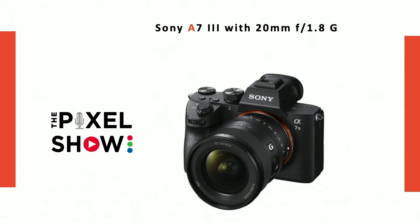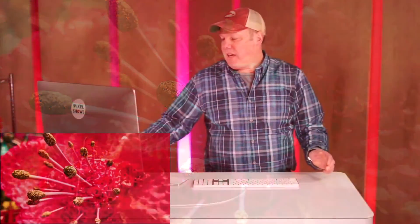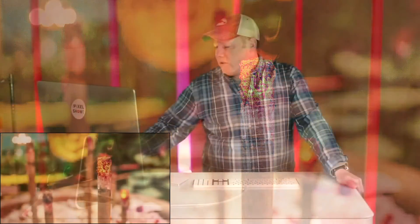I shot all of that on my A7 III. Here are some of the macro images — I just held the camera close and pushed as close as I could. These are decorations for Chinese New Year; here's another one that looks like a simulated incense burner. Look at the bokeh and the beautiful depth of field in the background — really beautiful for a wide lens. At 20mm and f1.8, you can do some really nice close-up work. At weddings, if you shoot rings, you can show something close in the foreground while still including what's in the background.